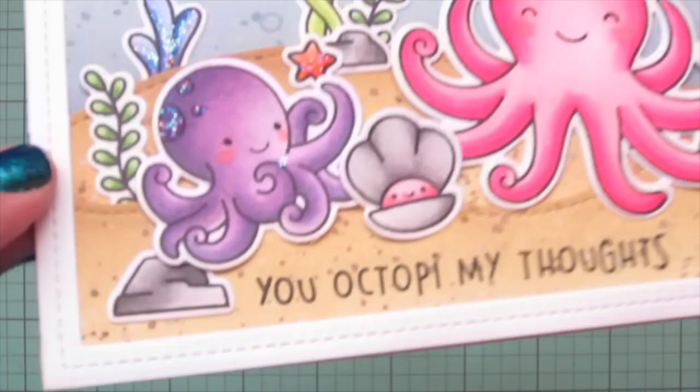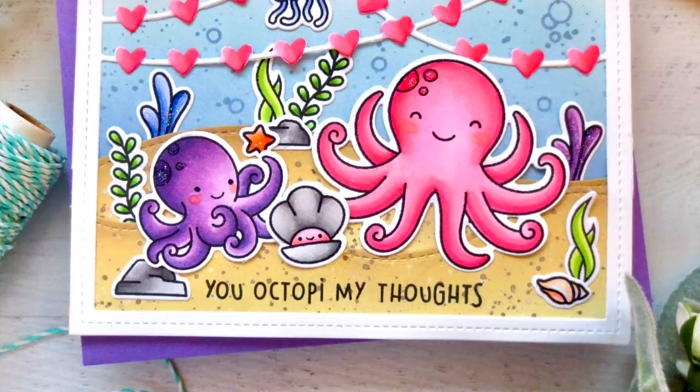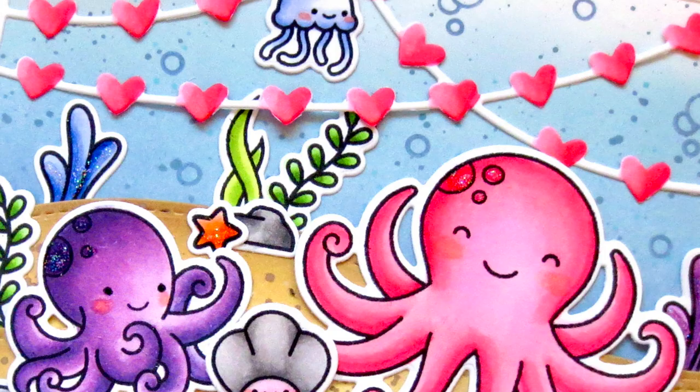I really hope you guys enjoyed this one — I think this is definitely a Valentine party I would personally love to attend. I love octopuses; I think they're just such cool creatures. If you enjoyed it, please hit that like button, subscribe to my channel, and ring the notification bell so you don't miss a video. I post new ones every Monday and Friday, and all of the products I used will be linked down below. Thank you so much for watching — have an absolutely amazing day, bye-bye!